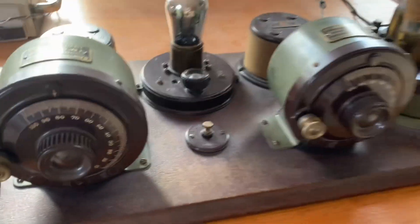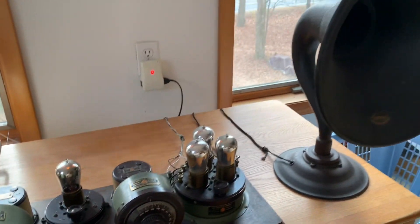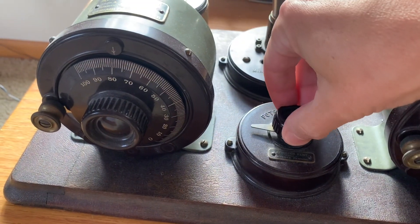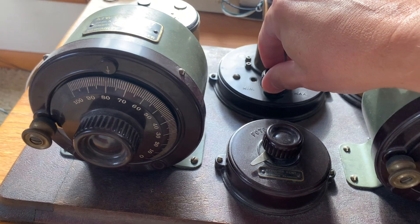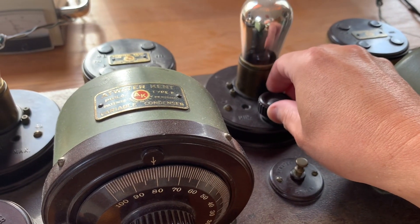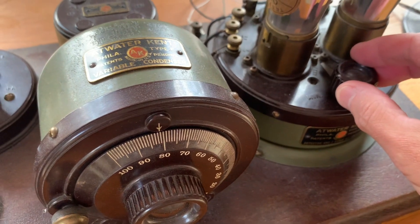Power on. Grid bias potentiometer — volume. First and second tube island rheostat filament emission — volume. Detector, first and second audio frequency amplifier — volume.